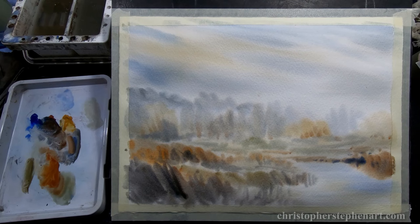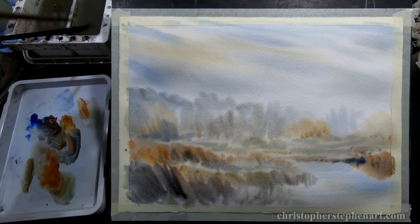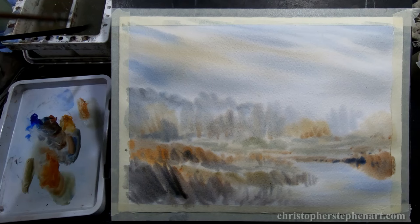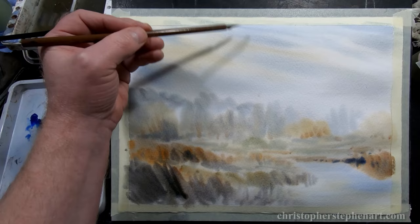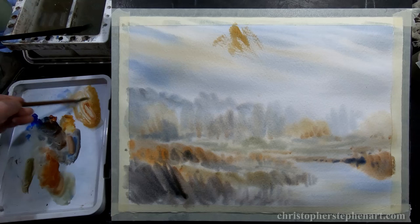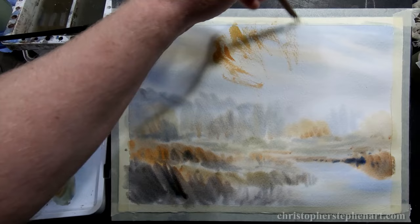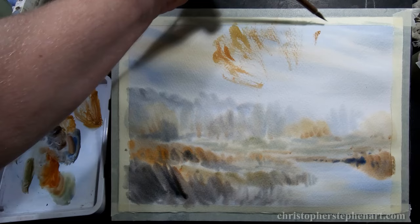I'm going to put some trees in now. Just swap brushes and grab the calligraphy brush. I want the tree trunks to be quite light, so just grab some raw sienna, and then just using the side of the brush, pull that across for some foliage. The paper's dried a bit more than I thought it would have done at this stage, so there are a few harder edges and dry brush type marks forming — but I quite like that.